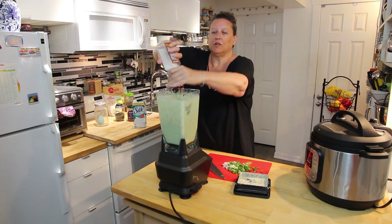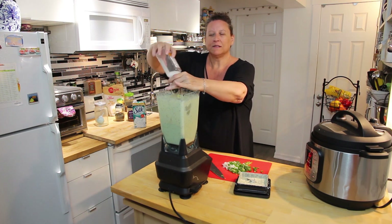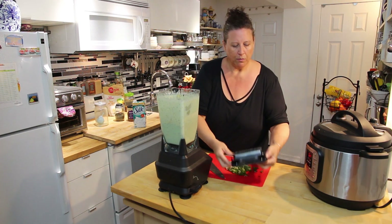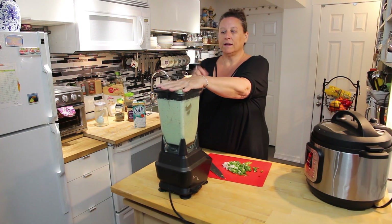I found that the coconut milk is making the sauce a bit sweet, so I've added more nutritional yeast, garlic, and pepper to balance it out. We'll pop that in there and give it another blend. Oh, I can smell the pepper now.